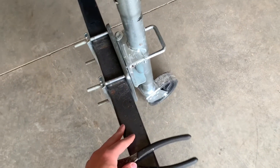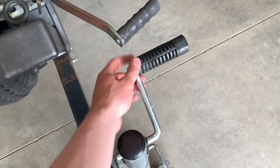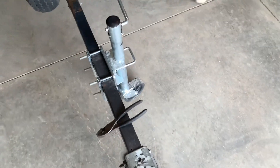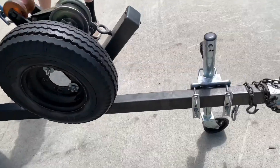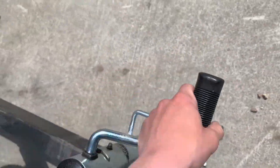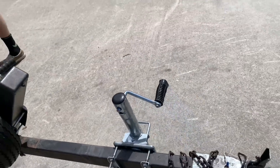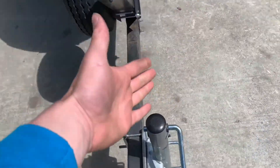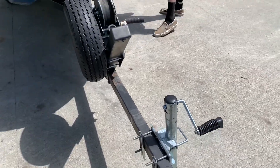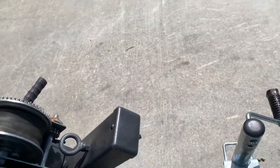Now we're going to move this handle up to about right here, because right now when you turn the wheel your hands pinch in there, which obviously hurts. We got the handle on the wheel moved all the way up, so now when you spin it you're not going to hit your hand, which is perfect.